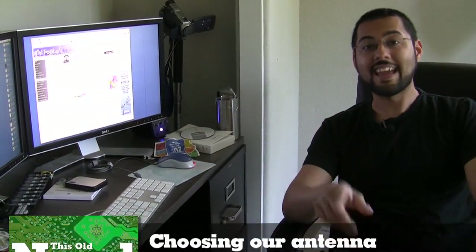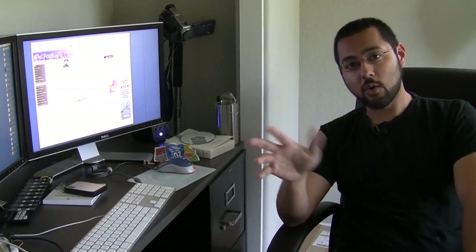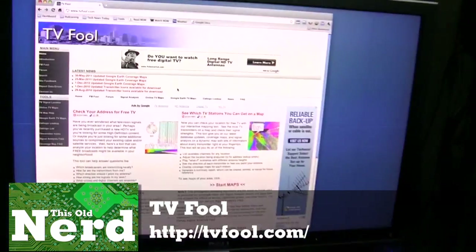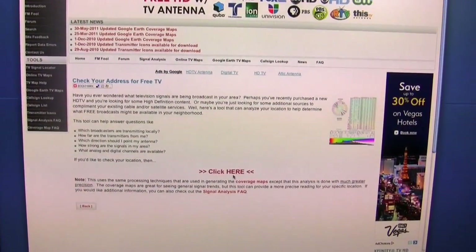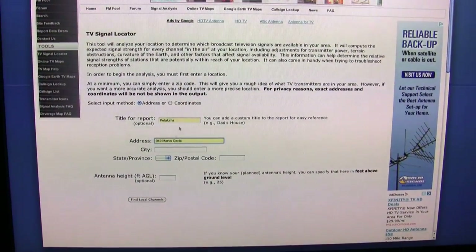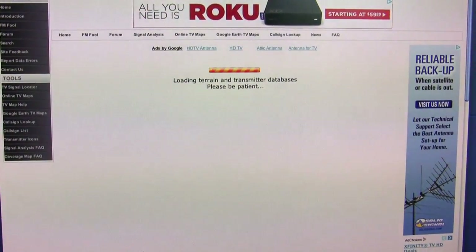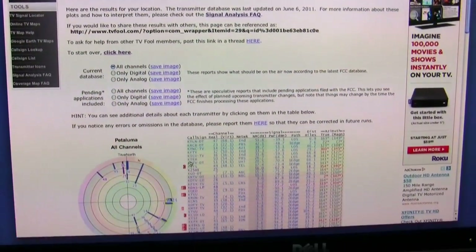Since we want over-the-air HD, we need to know which way to point our antenna and what kind we need. There are sites like antennaweb.org, but I really like a site called TV Fool. It's simple — you check your address for free TV, put in your address, and it finds out where the transmitters are and where you have to point your antenna.